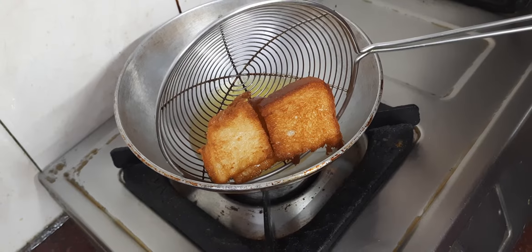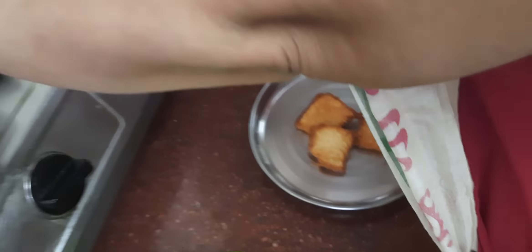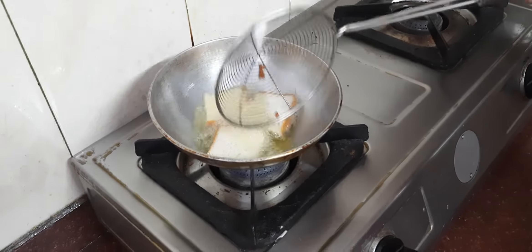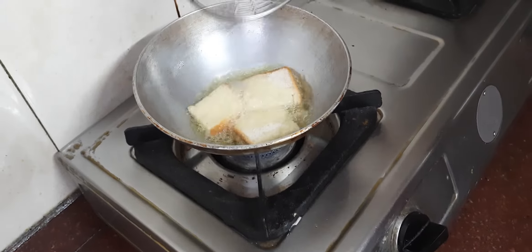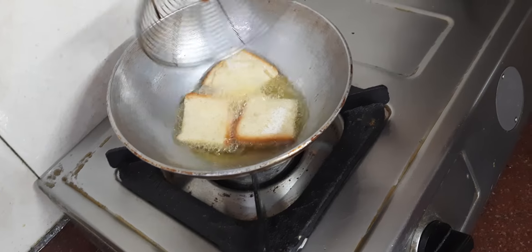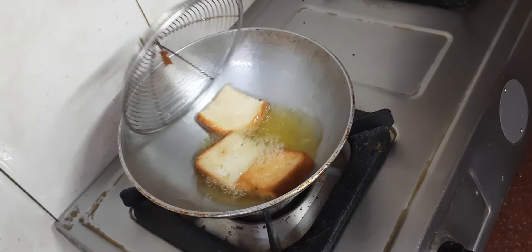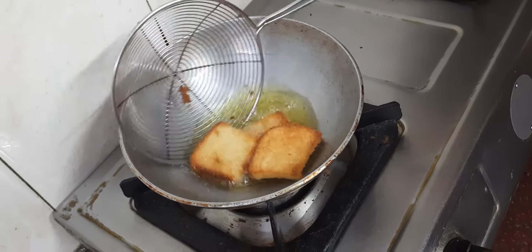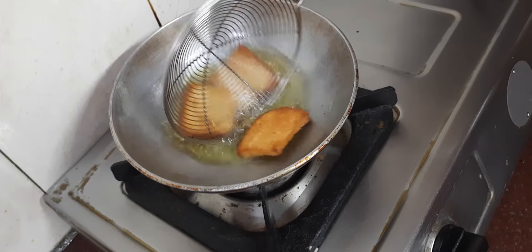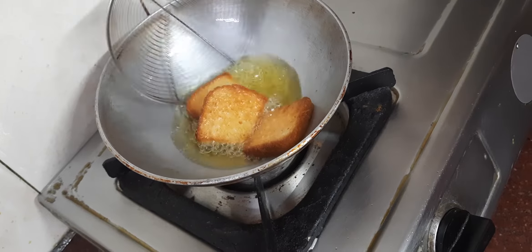Heat the pan on gas. We want it to become light brown and kadak (crispy). The bread should turn a light golden brown color — nice and soft in style. You can do this recipe easily. The bread gets a nice layer on top.